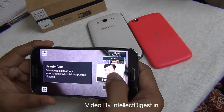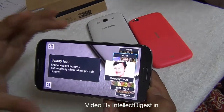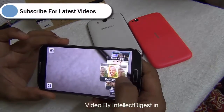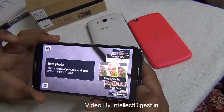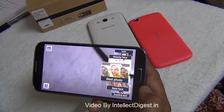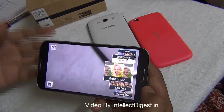Next you have beauty face mode, which takes pictures with beautification applied to the face — we've seen such technology used when there are multiple faces in a picture. There's also a best photo mode which takes a burst of five to six images, selects the best one, saves it, and rejects the others.